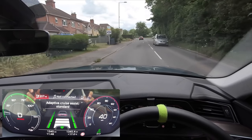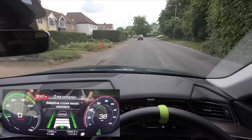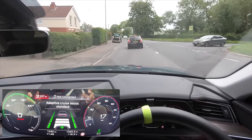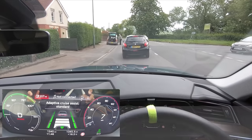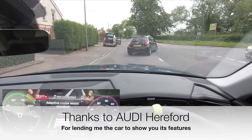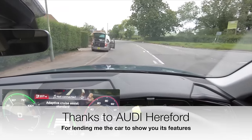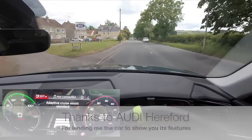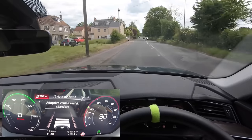Welcome back everybody to Tesla Driver. I hope you're doing really well today. We've got a brand new car on the channel — we're going to be showcasing the assisted driving technology in the brand new Audi e-tron. I've been using this for the past few days and I've got to say I am insanely impressed with it, and I want to show you guys what it's all about and how it differs from what I'm used to.